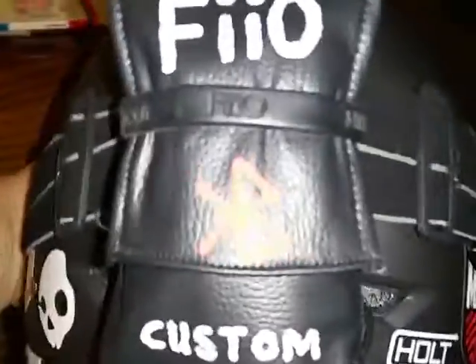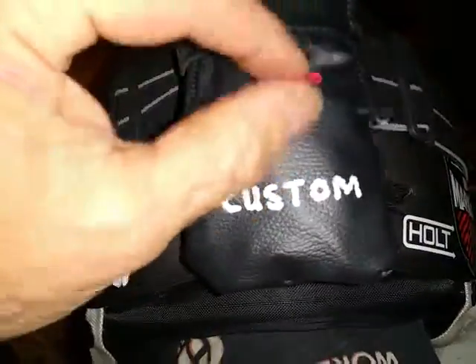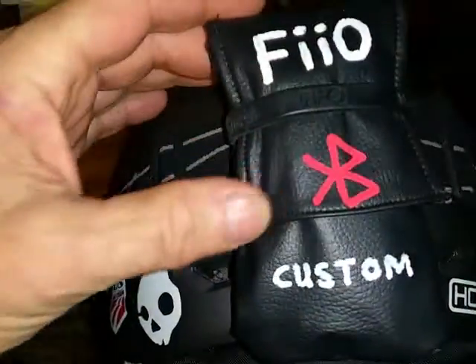Made the pocket out of pleather — imitation leather. I even put 'custom' on there. I think it'll hold up.